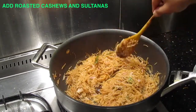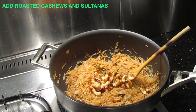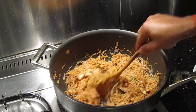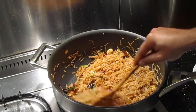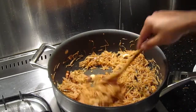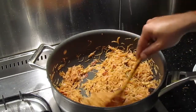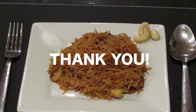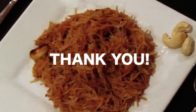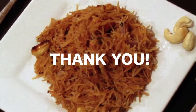At this point I'll be adding the cashews. If you have sultanas, you should add those as well. That's nice and dry and ready to be served. There you go — your semiya upma, or vermicelli upma, or spaghetti upma! Thanks a lot for watching. See you next time with more videos. Bye!